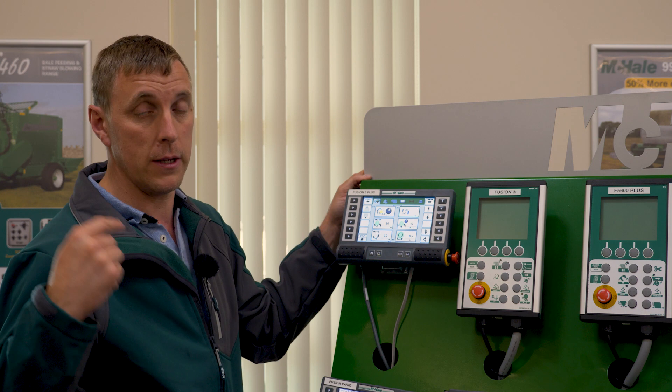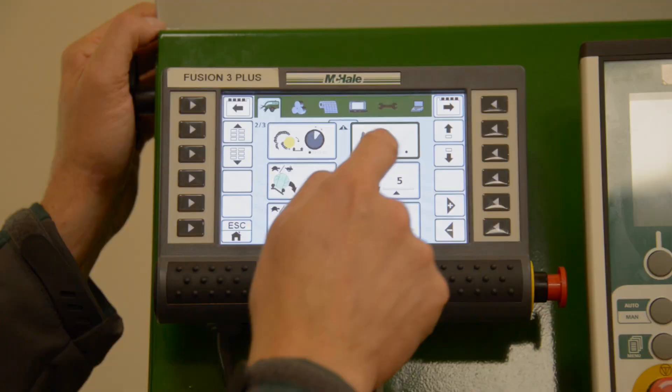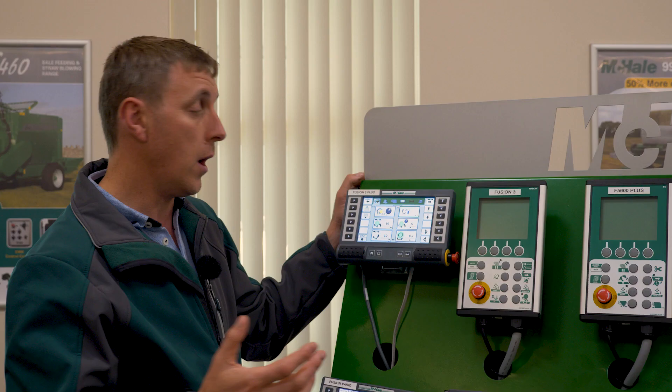The second option here is our film sensors — while wrapping, it monitors to make sure the film is going on the bale for both rolls of film. You can choose to switch them on or off, but naturally they will be on all of the time.